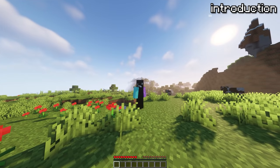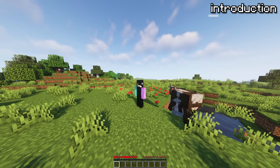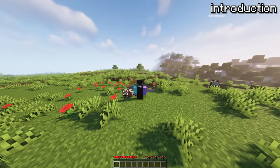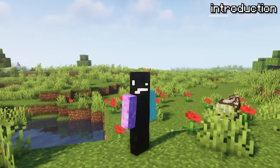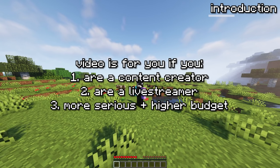I recently started live streaming and realized I needed to upgrade my mic. After a totally not desperate email, I managed to convince Fifine to send me their latest mic in exchange for this review video. So here we are on Minecraft reviewing a mic because I don't have a face cam. And holy smokes, this mic is amazing. This video is for you if you're looking for a new mic or want to get more serious into content creation and live streaming.